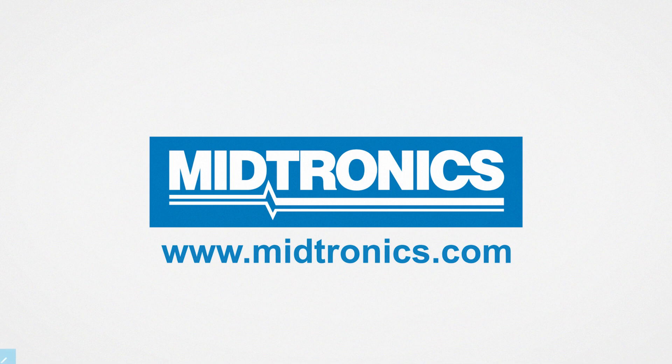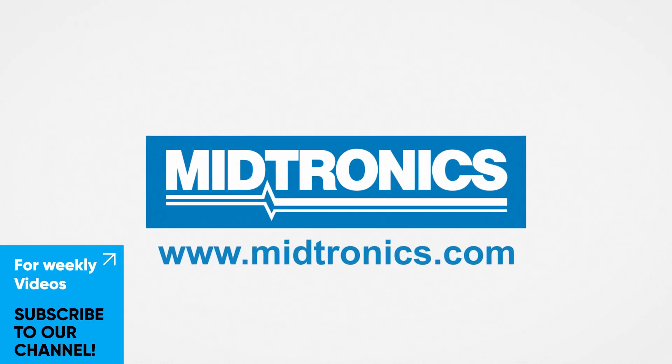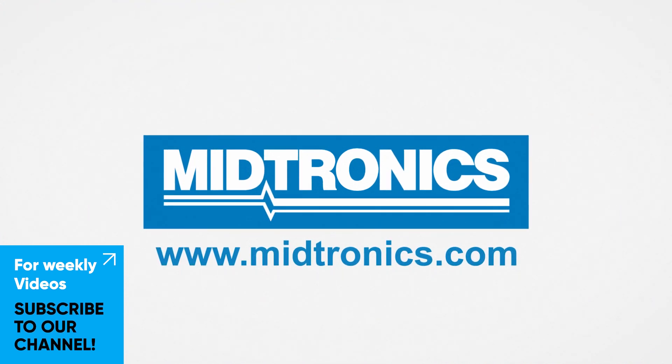Medtronics — we will get you there. Subscribe to our channel and turn on the notification bell to stay up to date with everything we do. We hope to see you next week!